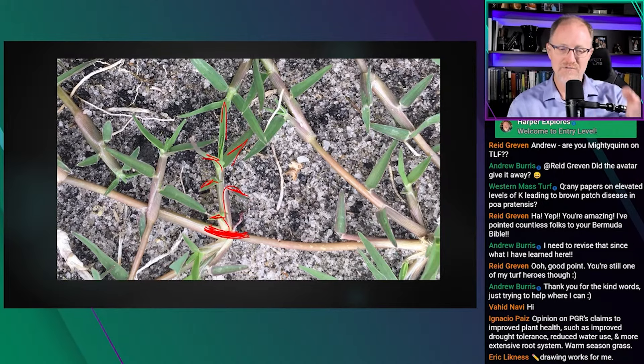That's how grasses grow: a shoot comes out, a leaf comes off, then another leaf emerges through that leaf and goes off to the side, and so forth. On the left side of the image it's even clearer — one leaf comes off, then another, then up a little more and another.